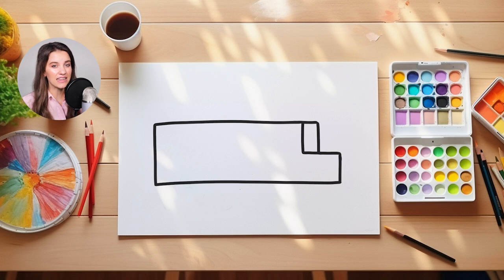If you guys ever feel like I'm going a little too fast, please feel free to pause the video or even rewatch it again once we're done. Next, we're going to draw the door to get into our school bus. Have you guys ever been on a school bus before? Usually the driver has a door that opens up. This is how I'm going to draw the doors to my school bus.